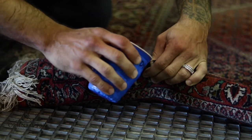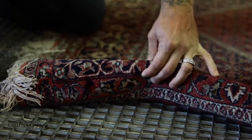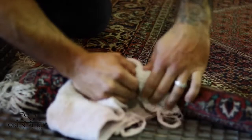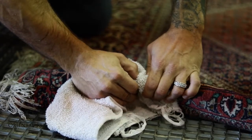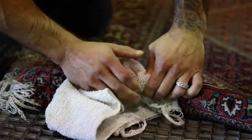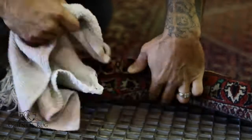Next, we will begin a dye transfer test. This helps identify rugs that have the possibility of dye migration, commonly known as bleeding. If so, we will contact you to inform you of the possible outcome. Rest assured, we have the education and proper cleaning solutions to still clean your rug properly.